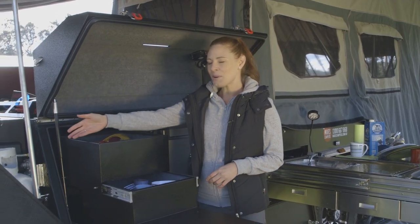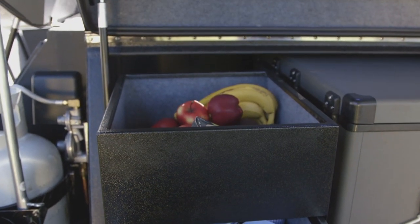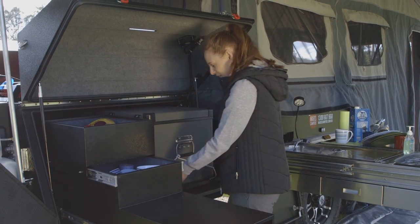We've got the gas bottle here which powers the stove, plenty of storage to use however you'd like, and a nice big drawer to pop your fridge.